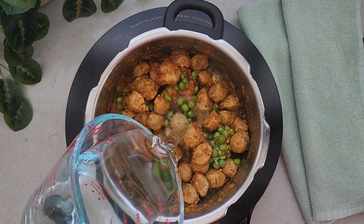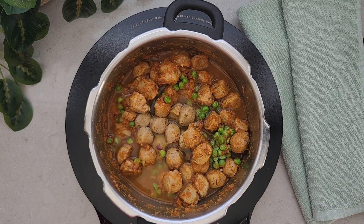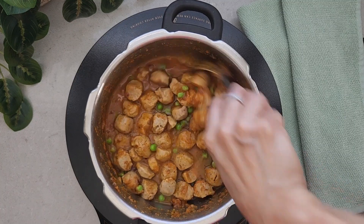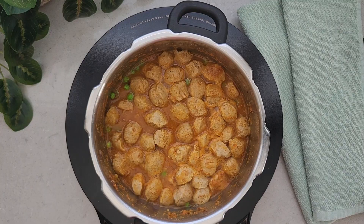Next we are going to add water. I don't like the curry to be very runny, so I'm adding one cup of water — you can add more as per the consistency you desire. Now we are going to close the lid of the cooker and switch the flame to high heat. After one whistle, lower the flame to medium or low heat.